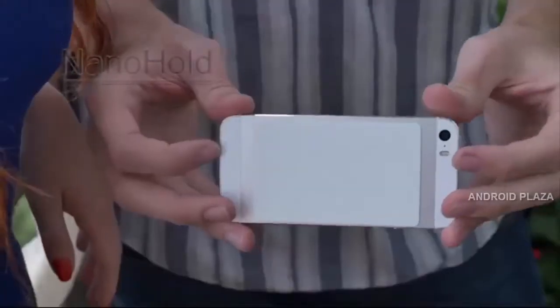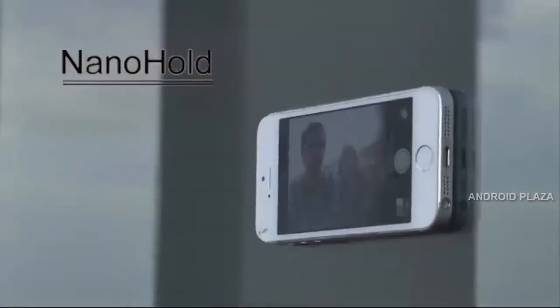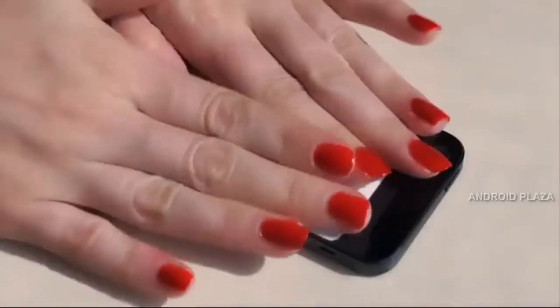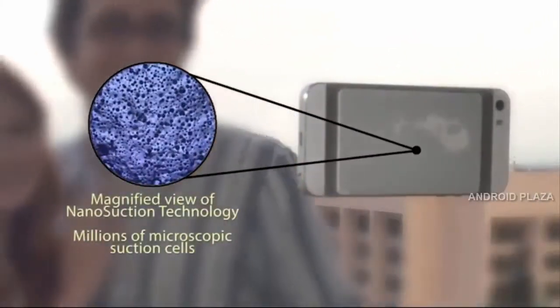Until now. Meet NanoHold — nano suction for your mobile device, smartphones, and tablets. NanoHold looks simple, but with nano suction technology, NanoHold material has millions of microscopic suction cups.